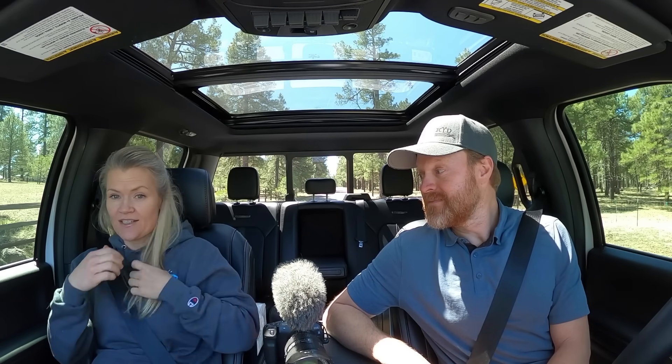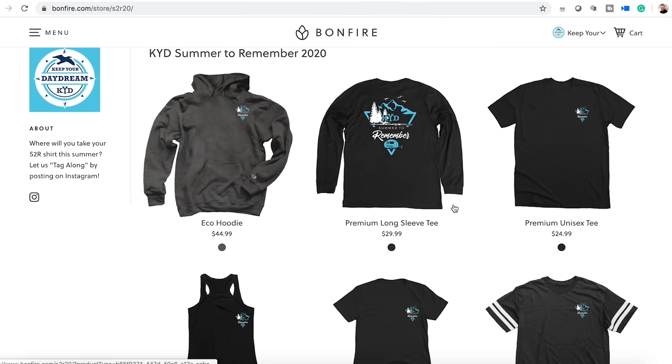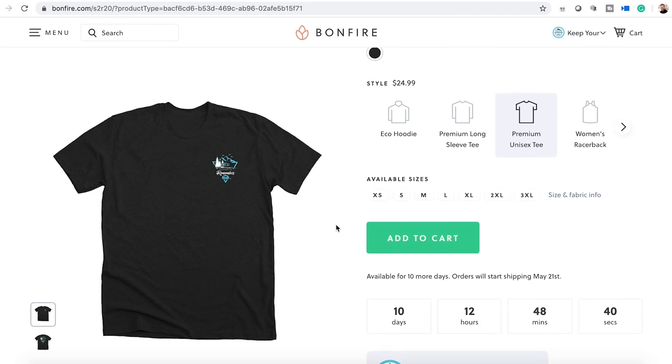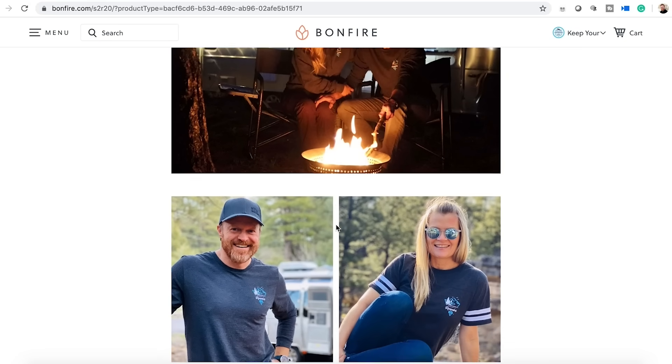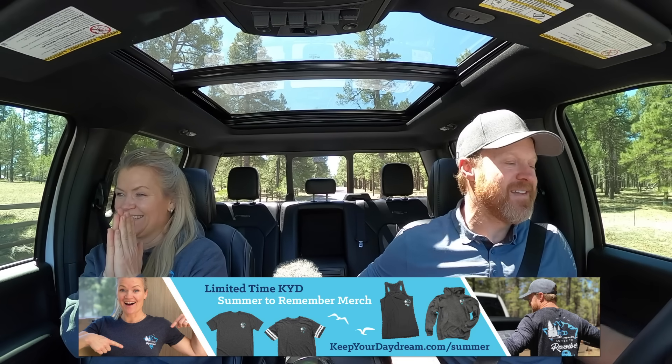Just three more videos before we can start going back to making travel videos again. We do too prefer the travel videos — we've got some more how-to content and then we'll hit the road. We also have KYD T-shirts — just a few more days for these. A dollar from every single shirt, sweatshirt, and tank top sold goes to a scholarship for kids to go to summer camp. People are digging the hoodies — don't wait on that because we'll be keeping our eyes out for you this summer.